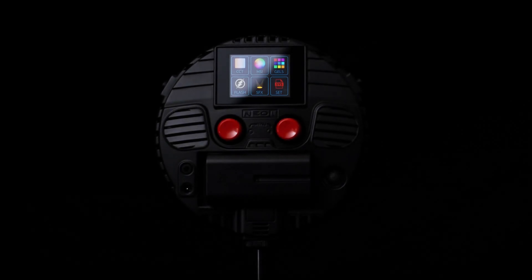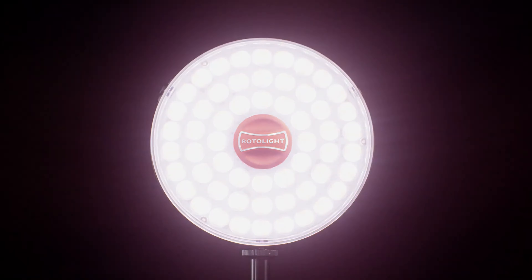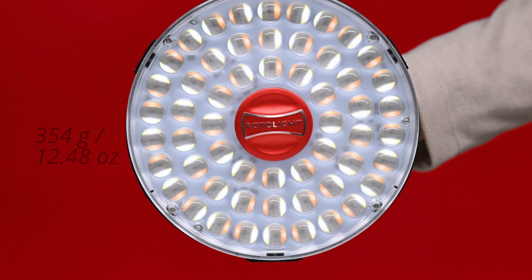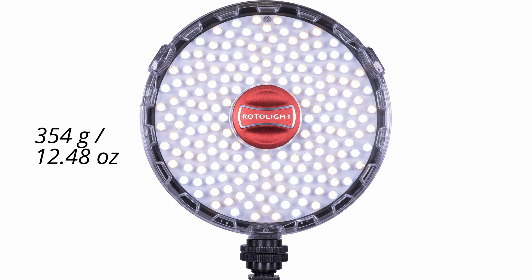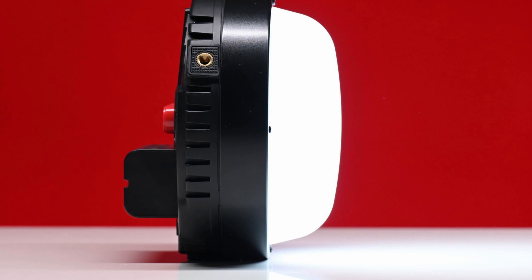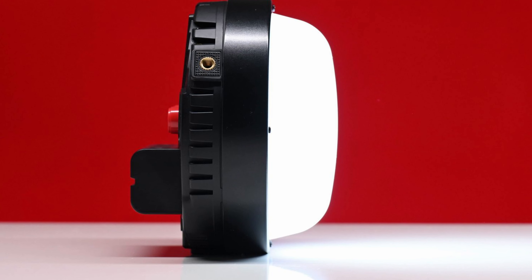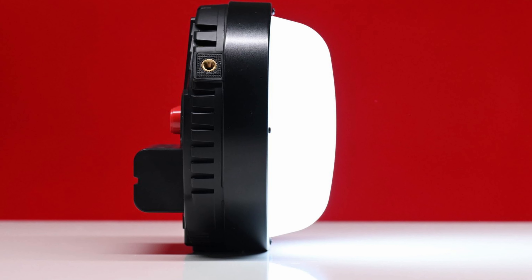Just like the Neo2, the Neo3 can be used as a continuous lighting source as well as having the capability to be used as a high-speed sync flash. The Neo3 weighs 354 grams or 12.48 ounces, the same as the original Neo and Neo2 models. Just like all other RotoLites, it is manufactured at Pinewood Studios in the UK and the overall build quality should be pretty good.